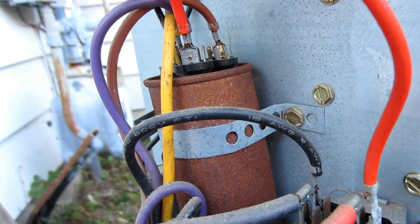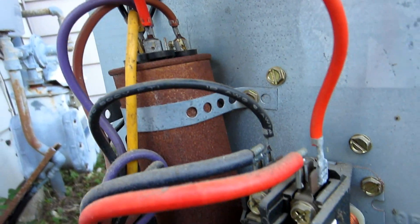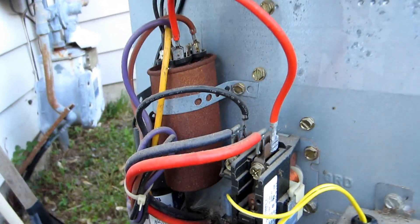You can obviously see the condition of the capacitor. It doesn't look like it's leaking, and it doesn't appear to be leaking, but the rusted state doesn't mean you need to replace it if the unit still functions correctly.